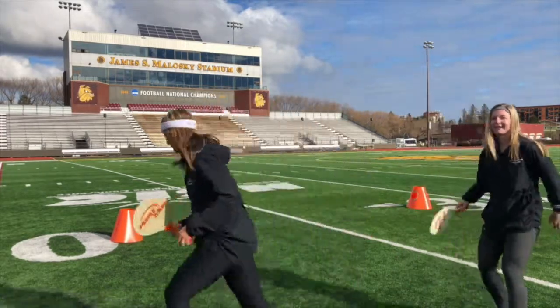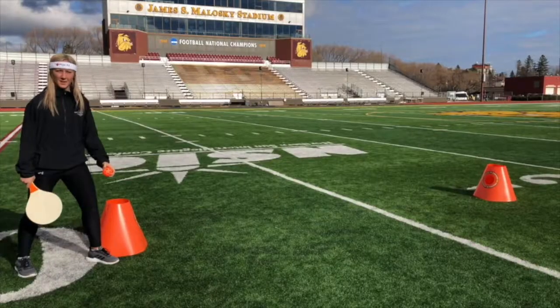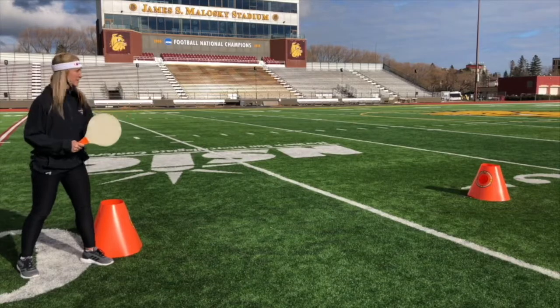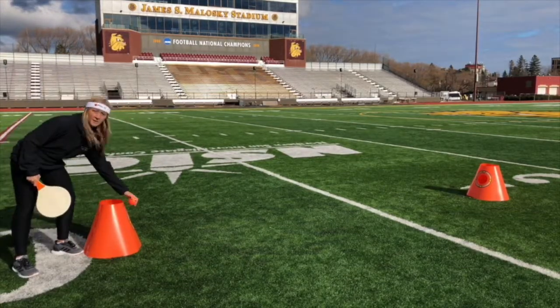Molly's going to teach us how to score. There are three ways to score. First one: the direct shot. The server takes the ball, serves, and hits the cone either on the side or in the hole.